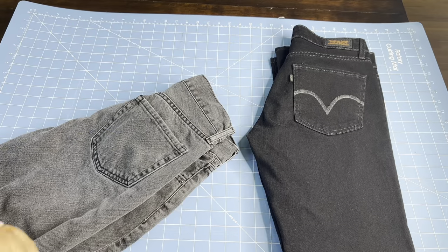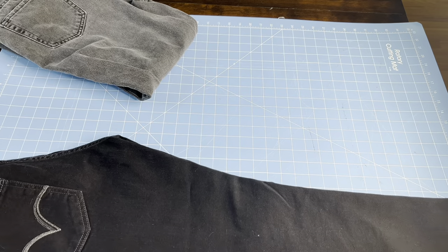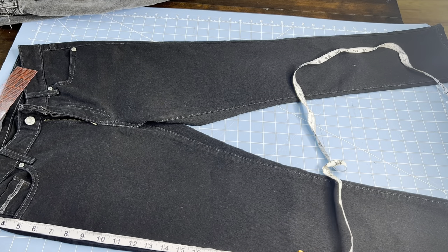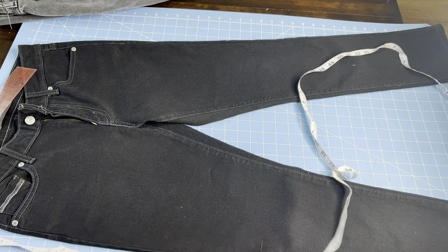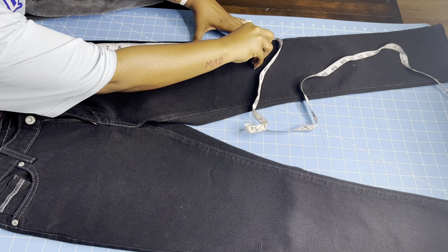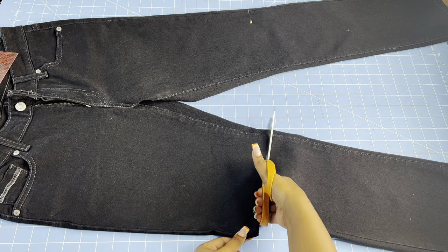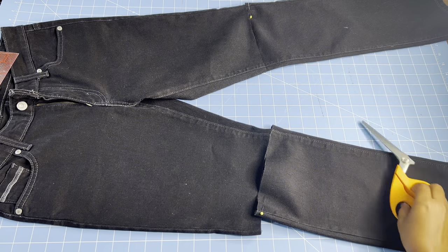I started out with two pairs of jeans. I went based off what my client wanted and the pictures she sent me. I was going to do black on black, but the ash gray gives a little bit more detail. Since she told me she was wearing it to school, I measured it to knee length and pinned it. I decided to cut there because if I didn't cut enough I could always cut more, but if I cut it too short we can't go back from that.